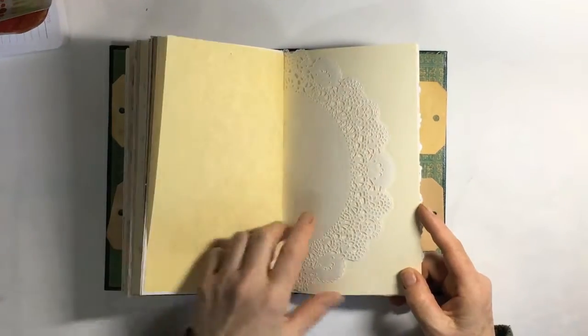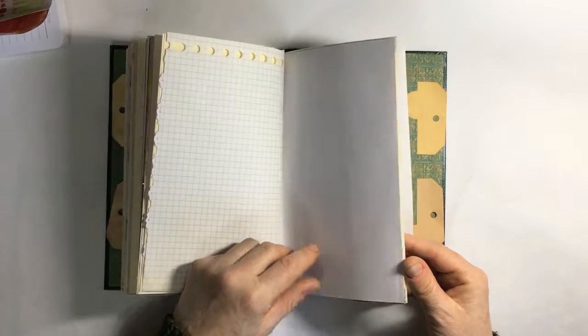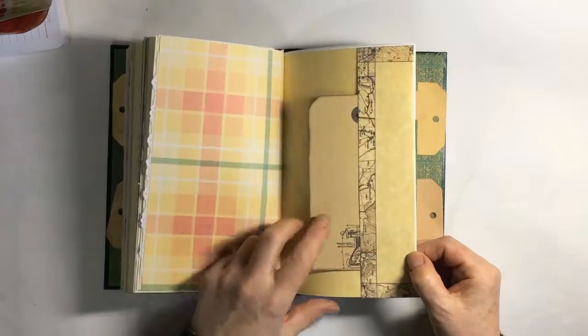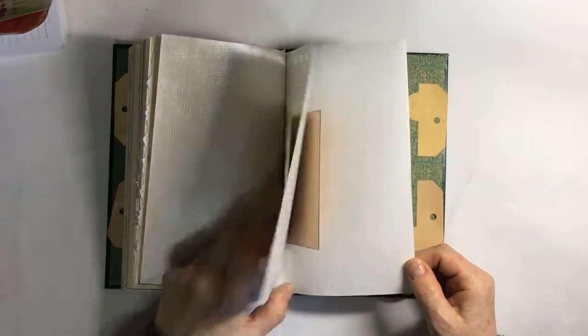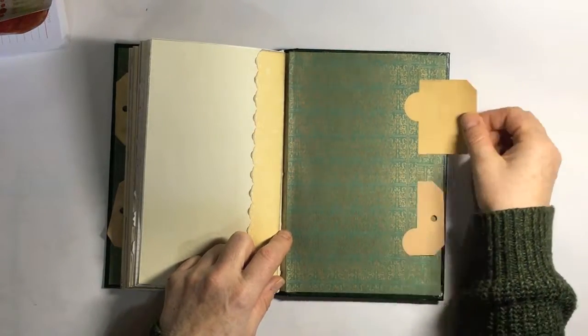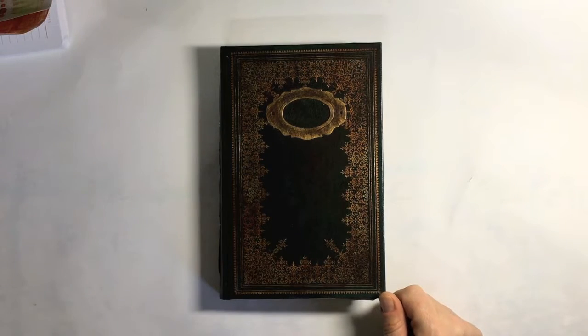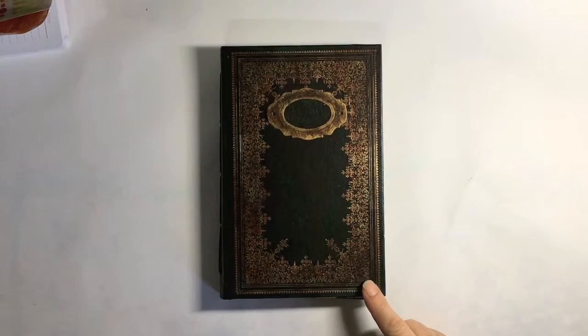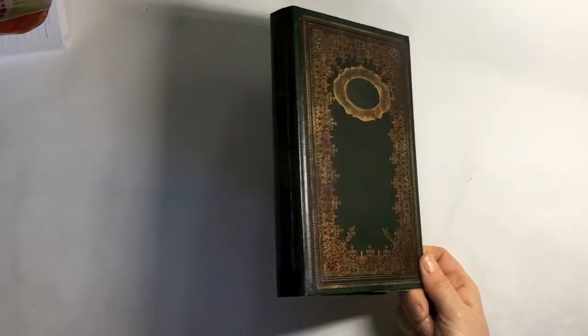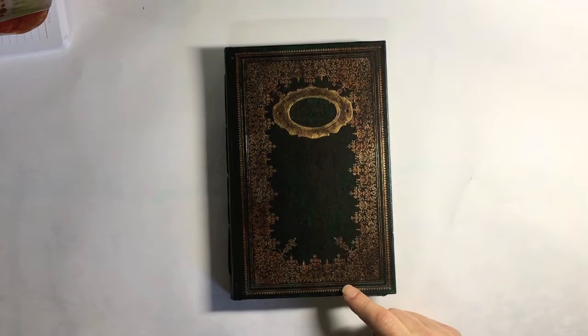And a pocket tea dyed — obviously this is the other side of that one, so that would be what was on the other side — and that is scrapbooking paper, pocket with a tag, again. The book itself measures eight by five and a half by one inch, and the spine is one inch. It's got two signatures as I've said.